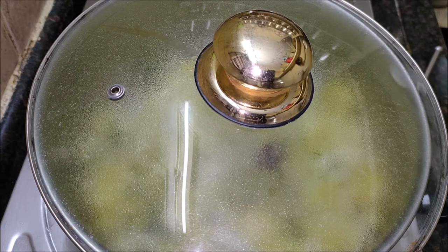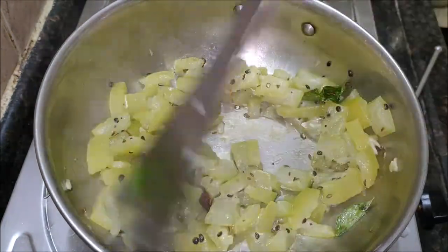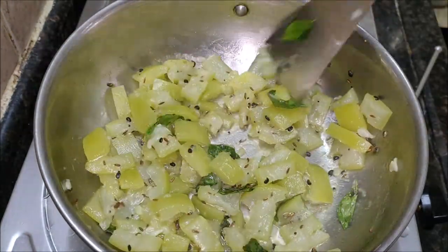Bottle gourd is very nutritious. It contains folic acid, calcium, iron, and also provides fiber and water content.